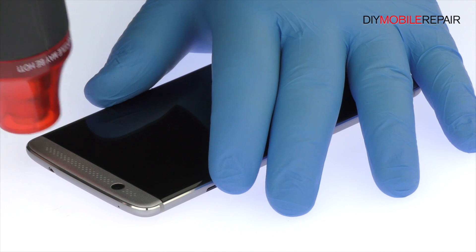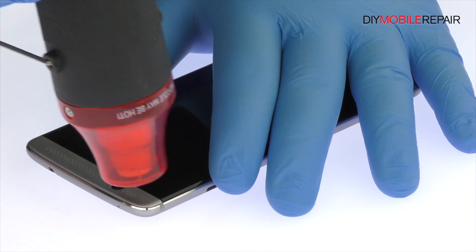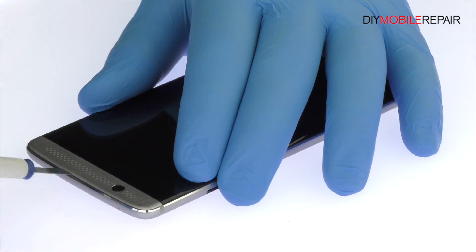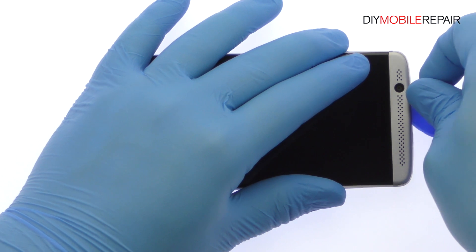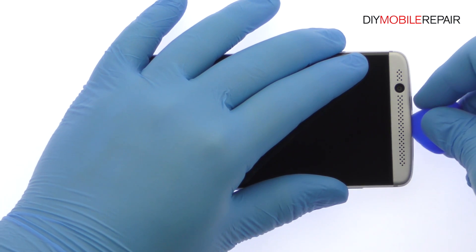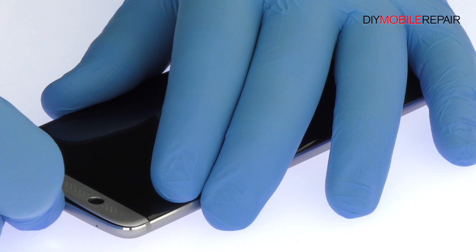Apply heat to the speaker grills located at the top and bottom of the ZTE smartphone. Insert the precision knife underneath the top grill and create enough space to fit a triangle tool. Work the triangle tool under the grill and remove it from the Accent 7 Mini.